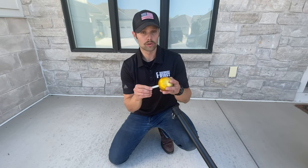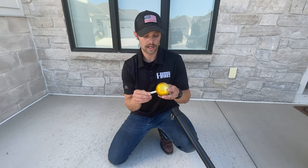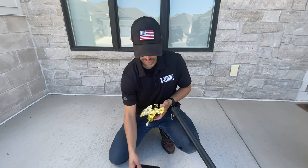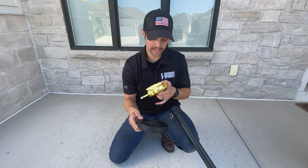Instead of using the gold ball finial that comes with the Orion kit, we're going to be using our gold eagle finial, which is an add-on, in conjunction with another add-on — our black solar lighting.